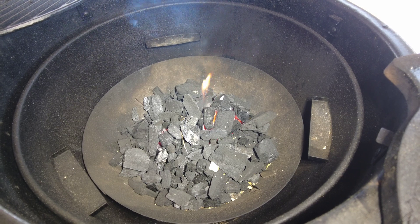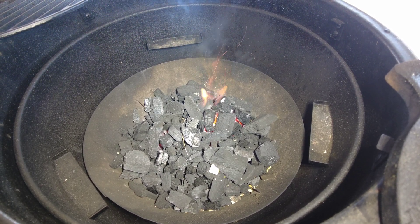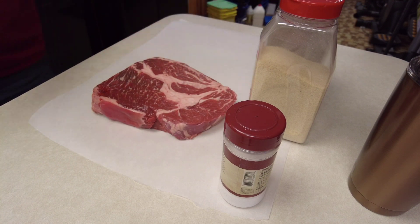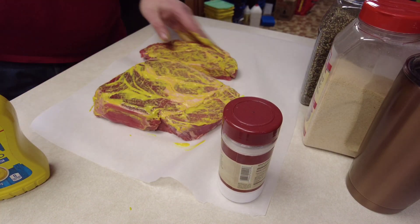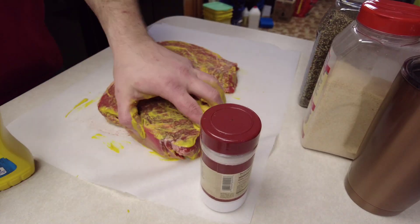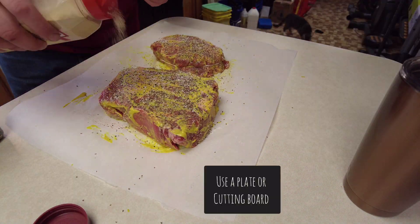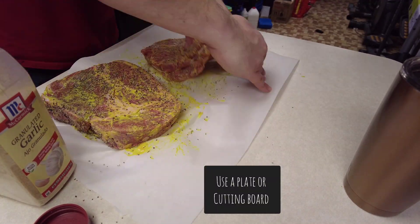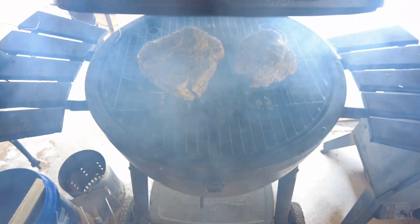All right, welcome back. Got some charcoal fired up from Royal Oak — love that lump charcoal. Today we're going to be doing some chuck roasts. I got two here and I'm going to be using the standard mustard, salt, pepper, and garlic. I'm going to be making some poor man's burnt ends today. Get them all seasoned up — probably shouldn't have used parchment paper, that was a pain in the butt.